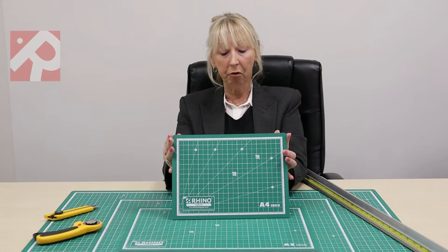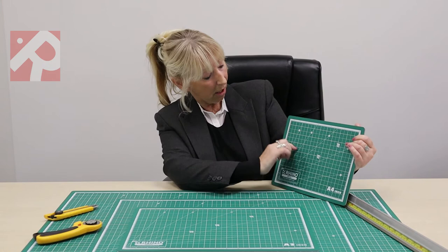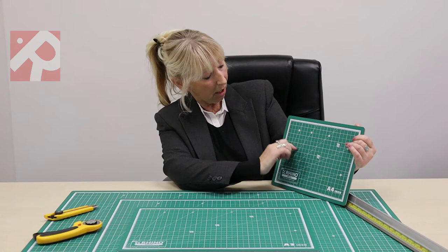We have a good range of sizes ranging from A4 up to our new size of 1800mm by 900mm. They still have the grids, they still have all the sizing on there, and you can actually see where the other mats come to, which will give you an idea of the sizes.